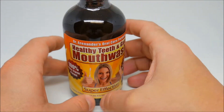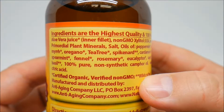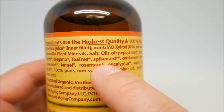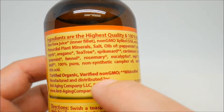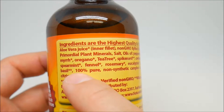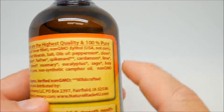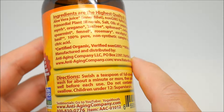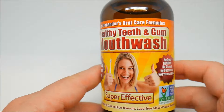There you have it guys — an alternative mouthwash. If you want something natural, this is a pretty good option. You can see all those ingredients: elderberry juice, rosemary, clove, peppermint, spearmint, basil, tea tree, and lime.